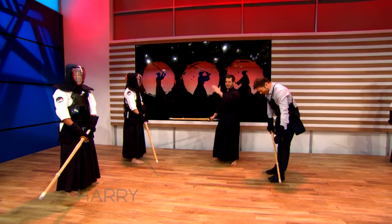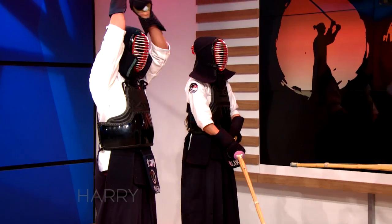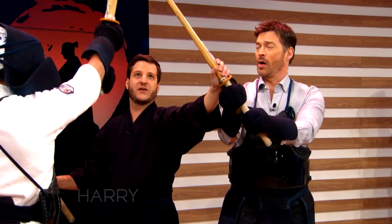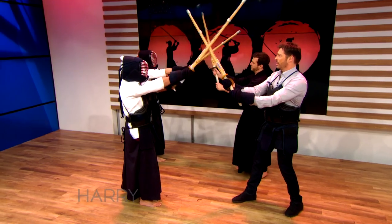So I just taught you how to strike. Now we're going to learn how to not be struck. Oh yeah, that's important. So they're going to strike at us this time. They're going to lift up above their head to strike at our head, and what we're going to do is just move the sword a little bit to the side to guard your head. So from here, this is called kaeshi-do.